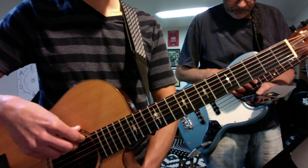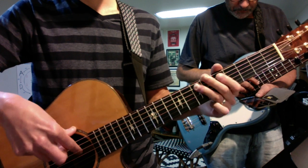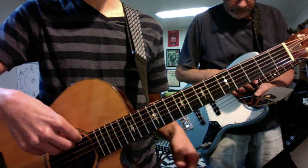Big fill number one, all in triplets. This goes — that's the fill, and then you land it on E or A.